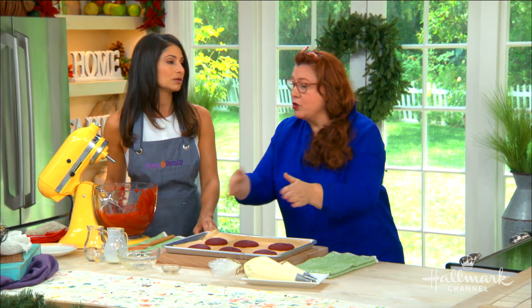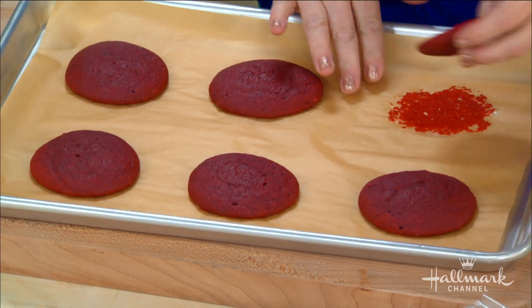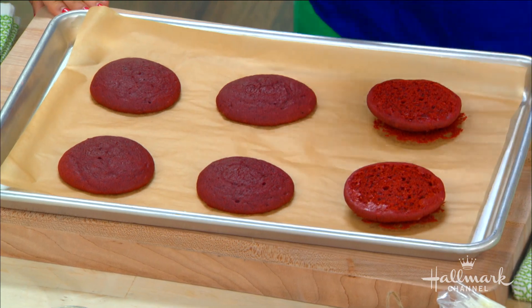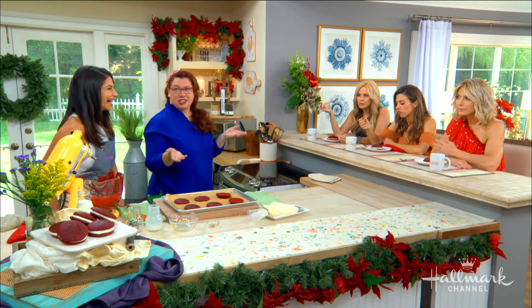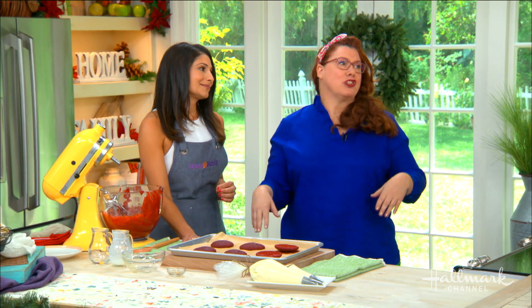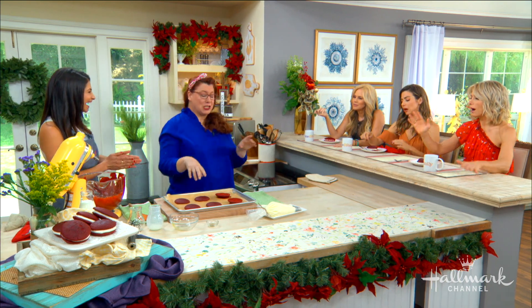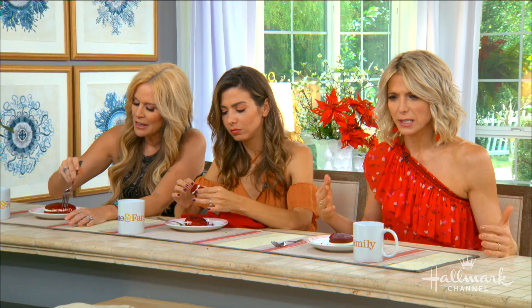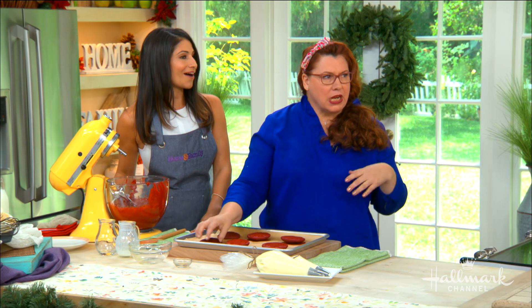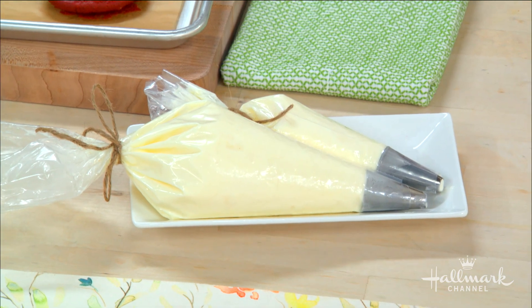Now we've got to talk about the filling. Not only is it a cake or a cookie, but now we have the addition of filling. Do we use buttercream or marshmallow cream? So I like to do both mixed together — and because it's red velvet, we go ahead and add cream cheese as well. It's a marshmallow cream cheese buttercream, and you should see everybody's faces right now — so excited!